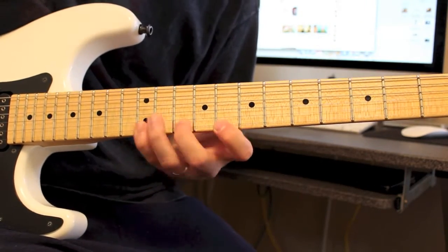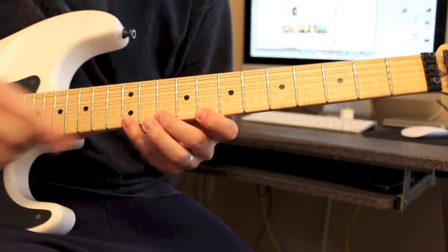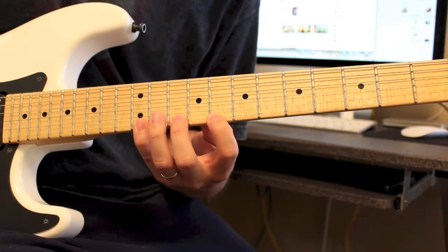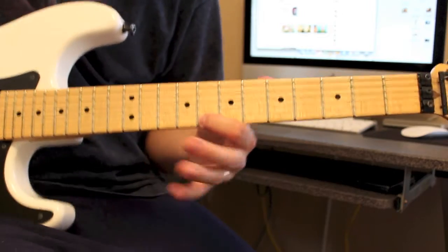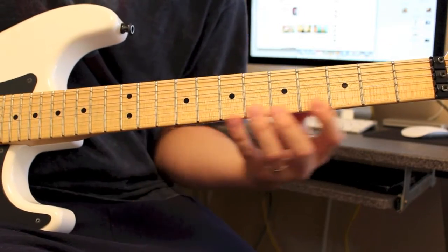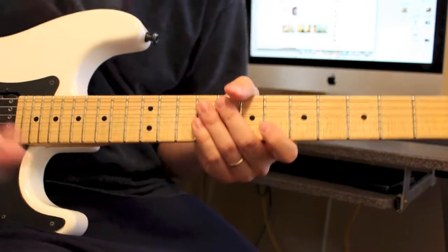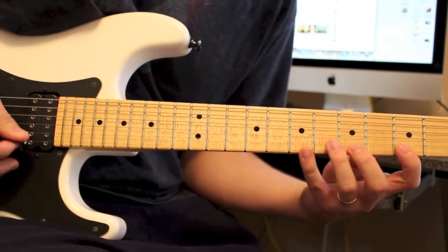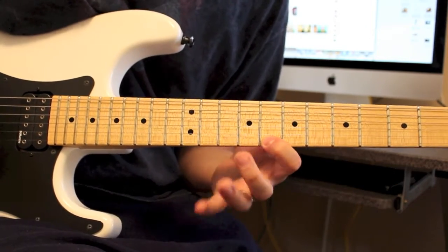This time we're going to do 12, pull off 8, hammer on 10, hammer on 12. Then you're going to pull back off to 10, back to 8. One thing I'd point out is I only picked the first note. So if you watch, my right hand really doesn't do much.